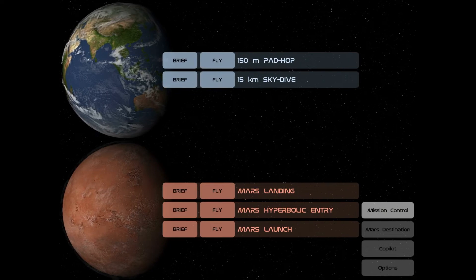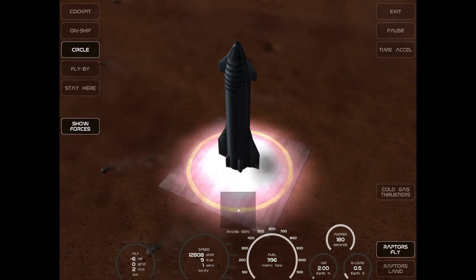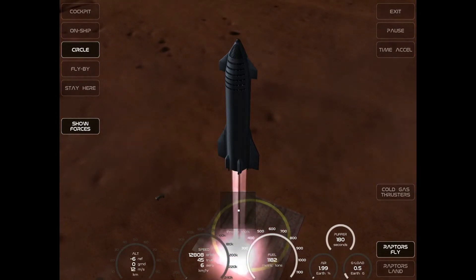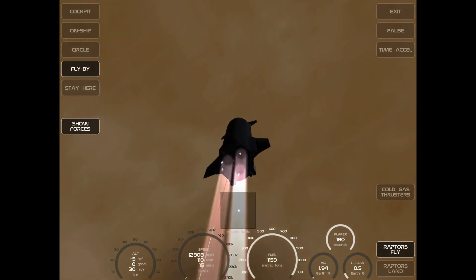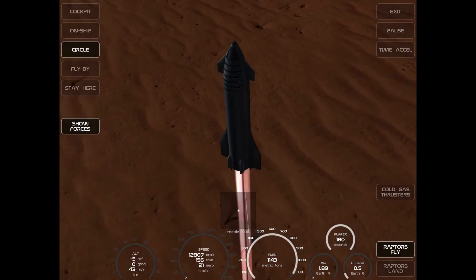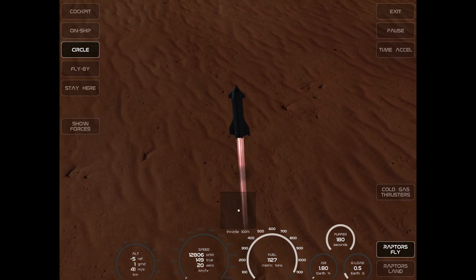You can also do Mars. Let's do the Mars launch — wow, that's amazing, that's truly amazing. Cold gas thrusters — what's the difference? I don't know. Raptors, fly! And we have liftoff! Oh my gosh, this is cool. Let's do a flyby — there you go. Wow, that's truly amazing.